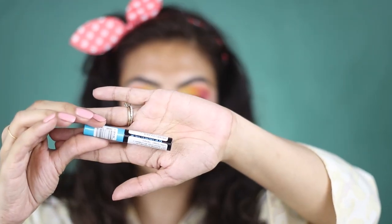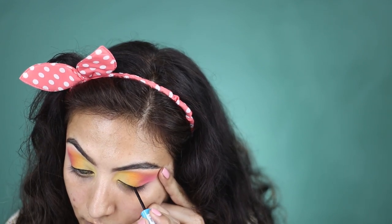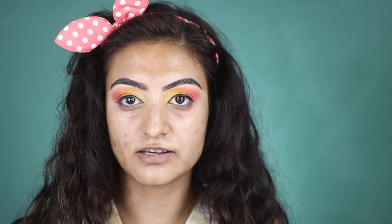Now everything looks as blended as possible and I'm just going to use the Essence Eyeliner. I'm going to line my eyes to cover the lashes, to hide the lashes. I'm not pulling or tugging my lashes, I'm just holding on to it so that I keep it in place. I'm just going to give that a second to dry.